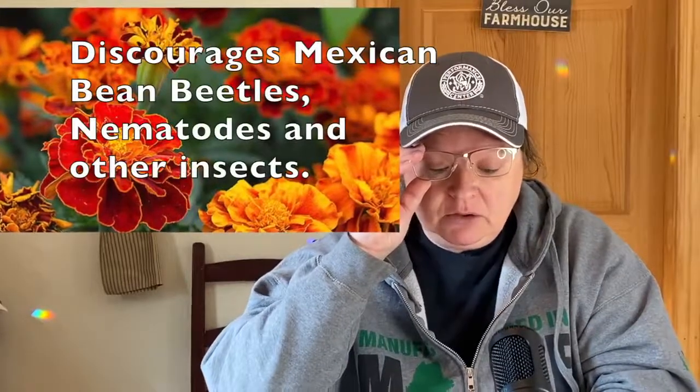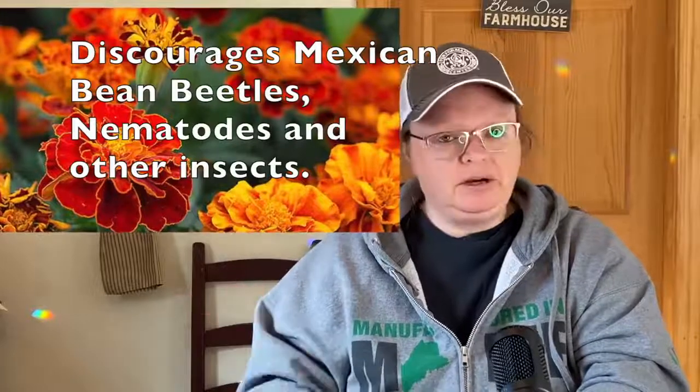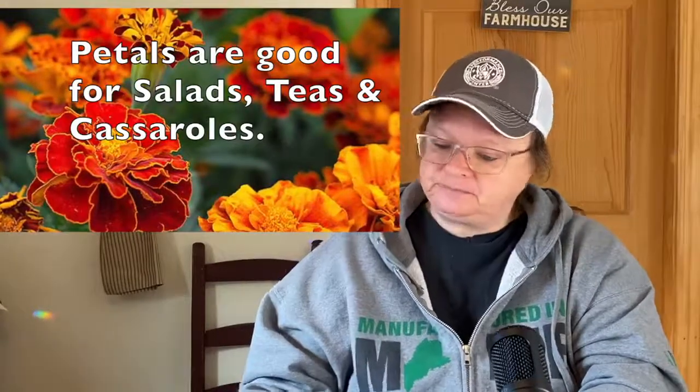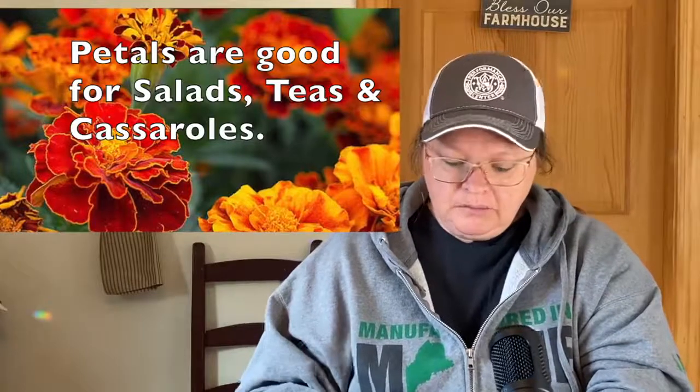Marigold — a lot of people know to use it in the garden. It is called the workhorse of pest deterrent plants. Plant it throughout your garden. It discourages Mexican bean beetles, nematodes, and other insects. Marigolds are an annual, so you'd have to plant them every year. The petals are good for salads, tea, and casseroles — I thought that was very interesting.